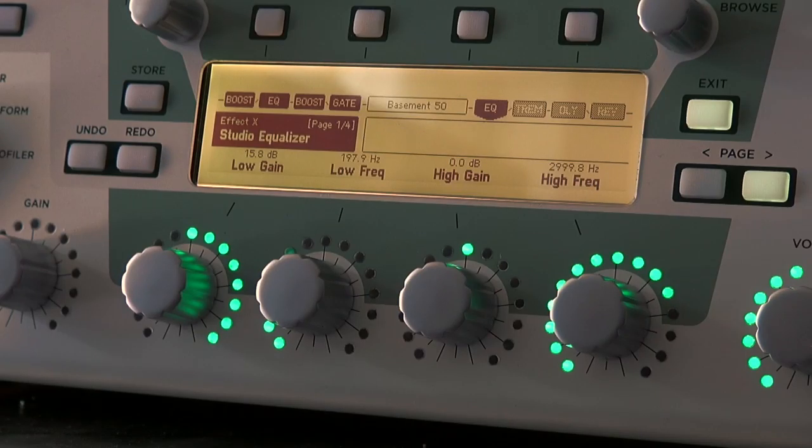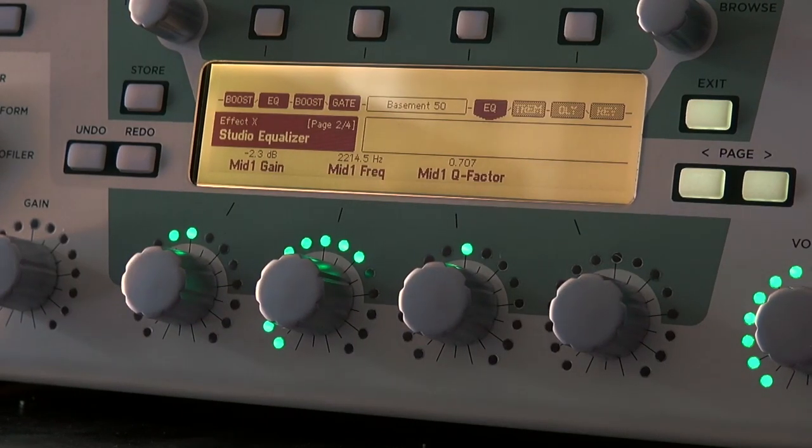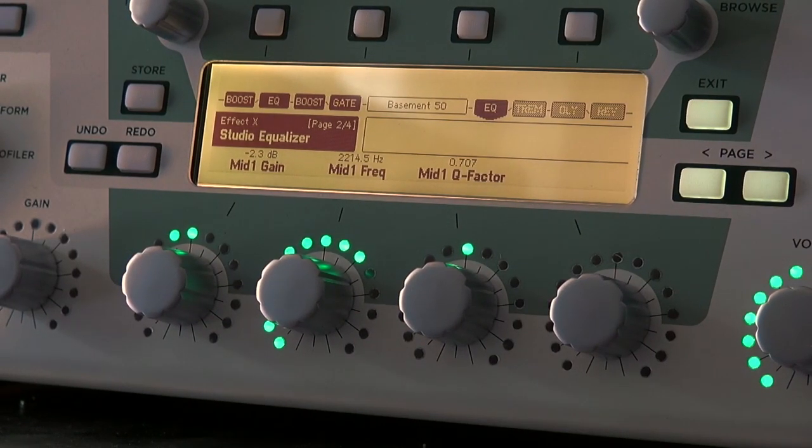The studio EQ on FX1 gives us the rumbling bass of a 4x10 cabinet that the 1x12 Deluxe speaker does not provide.